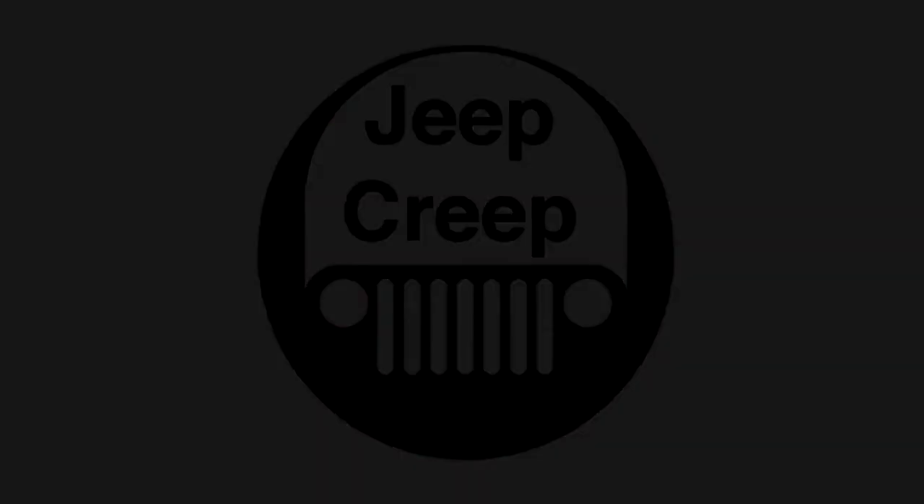Jeep Creep. What's going on Jeep Creepers? What we got going today? First of all, as you can see, the old waggy's all nice and put to bed until it warms up. I didn't want to let her sit out in the open. There's a garage behind me, but a little secret — I also have a 65 Mustang that I'm working on. So that's in there.